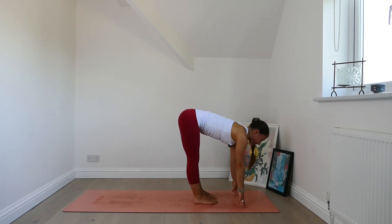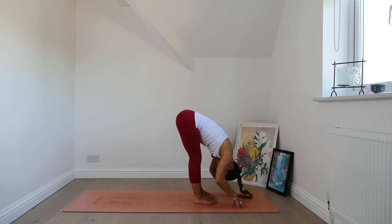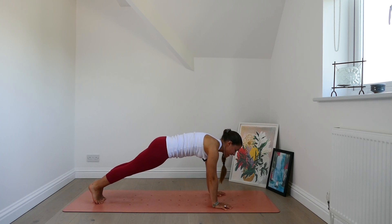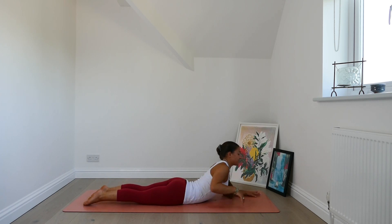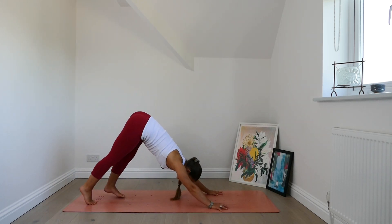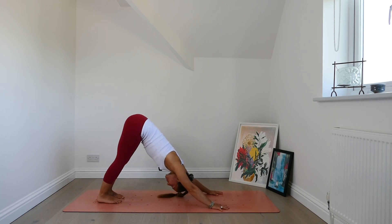Inhale, lift up halfway. Exhale, fold all the way down. Plant the hands, step the feet back, plank position. Take a breath in plank. Exhale, chaturanga or modify. Inhale, Sphinx position. Exhale, pull the chest forwards. Lower the chest down. Find your way to downward facing dog. Take a breath to settle in, and a long exhale out, breathing with sound.